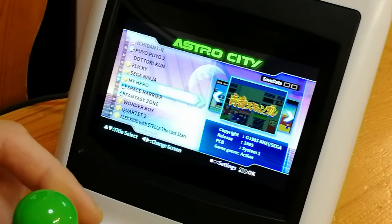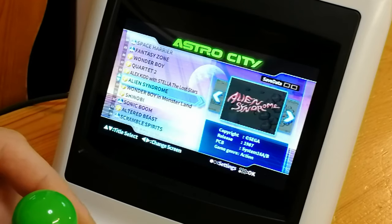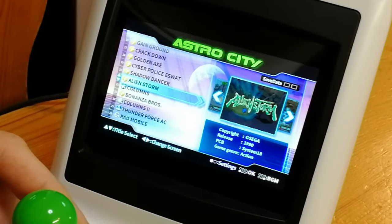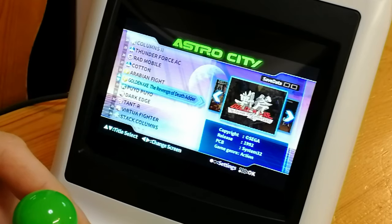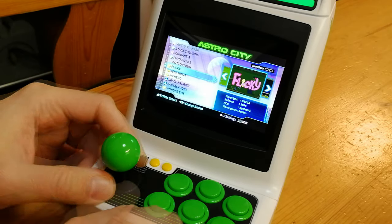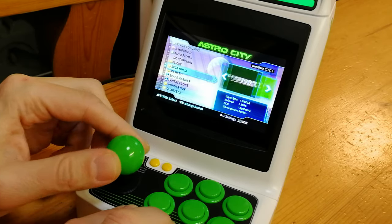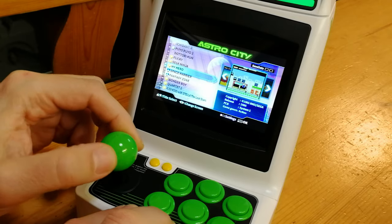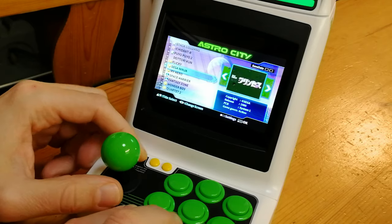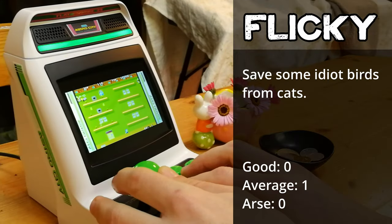At first glance, the game menu looks pretty good. We've got the title of the game, a screenshot, whether save data is available, and other information about the game. I don't know if you noticed yet, but this list is a mess — being in alphabetical order would have helped a lot, but right now it's in date of release. Let's see how the joystick sounds. On the whole, it's extremely light and clicky. Same goes for the buttons.